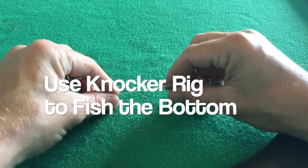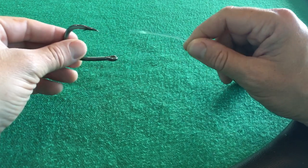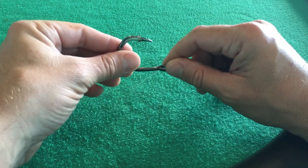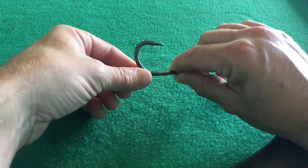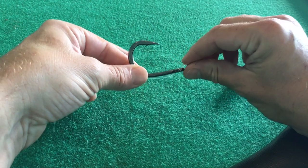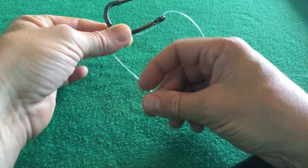The point of this is to do some bottom fishing, and the first knot I like to do is the simple snell. If you don't know the simple snell, make sure you check our video right here. It is a very important knot to learn and I'm going to tie it up right here for you.